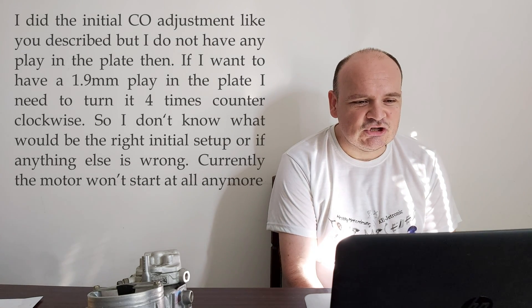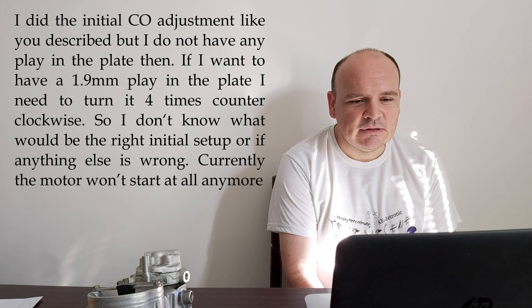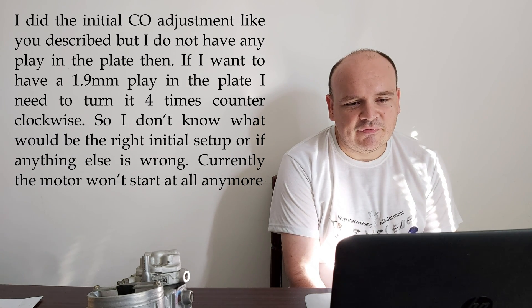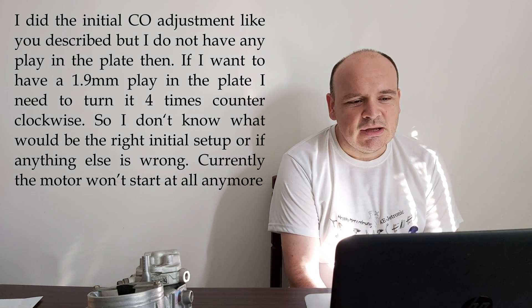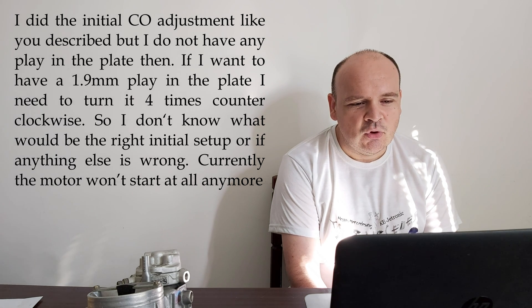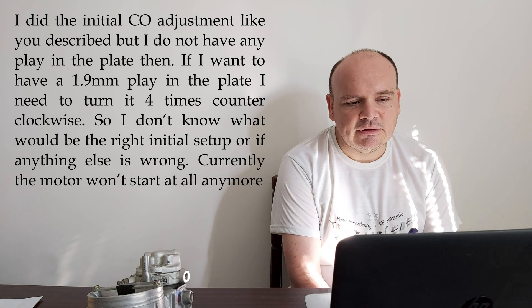The comment says: I did the initial CO adjustment like you described but I don't have any play in the plate. If I want to have 1.9 mils play in the plate I need to turn it four times counterclockwise.